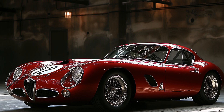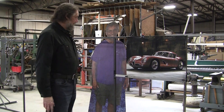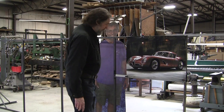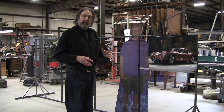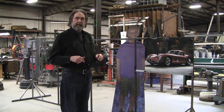This is an AI Alfa Romeo design that Mark created using midjourney.com. We have a video showing you how to create these cars using that Midjourney program. I've done I think six or seven wire forms in the shop since I've been here, which has been nine years now.